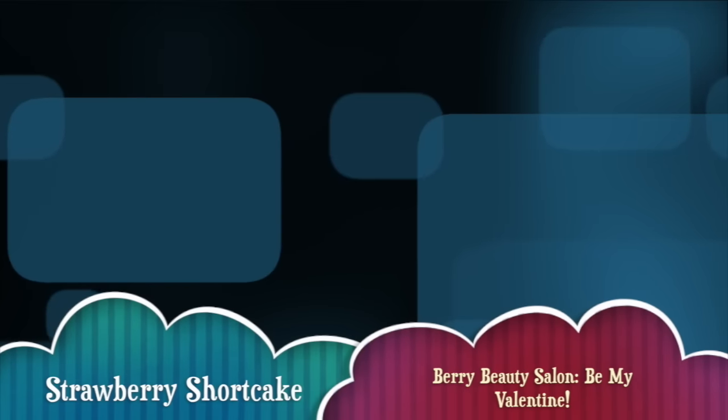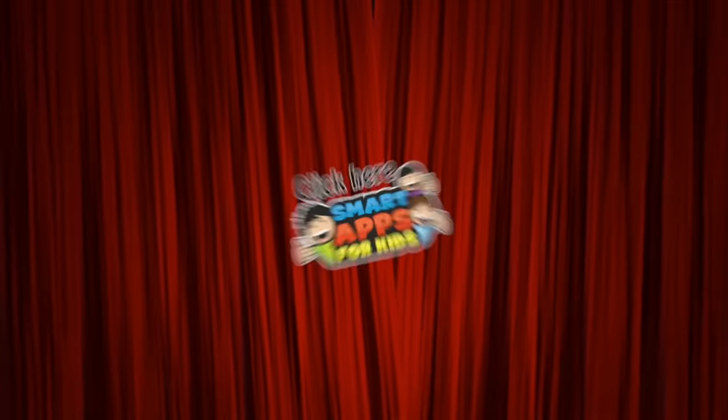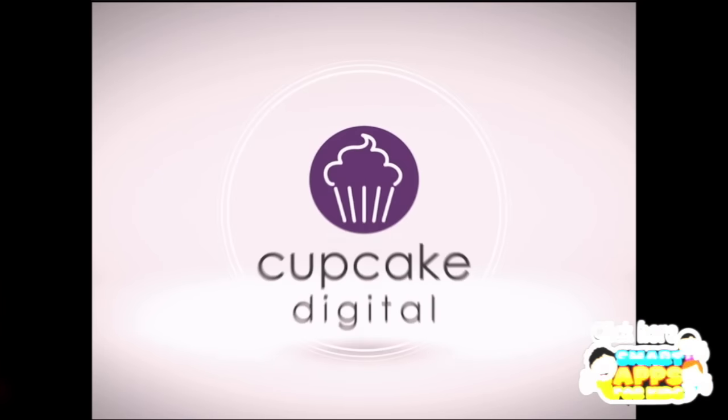Hi there, I'm Ellie from Smart Apps for Kids and I'm going to show you a demo of what this app looks like on the inside. When you've seen enough, click this icon to subscribe to our channel. We get to have a unicorn party for every hundred new subscribers we get. Here we go!